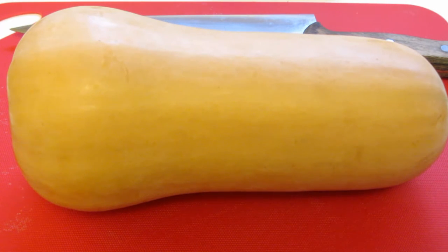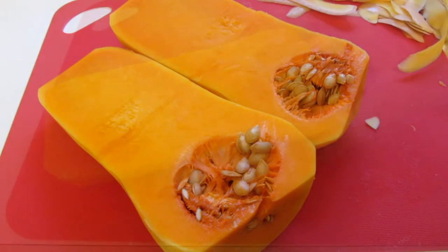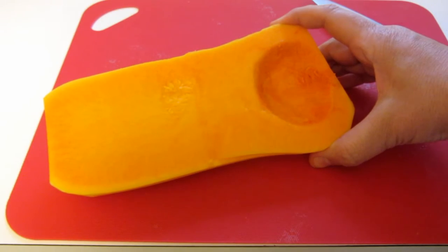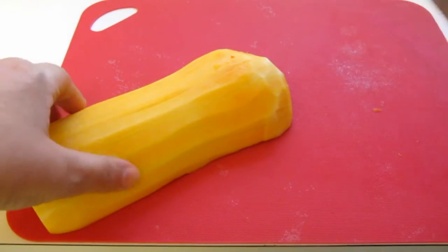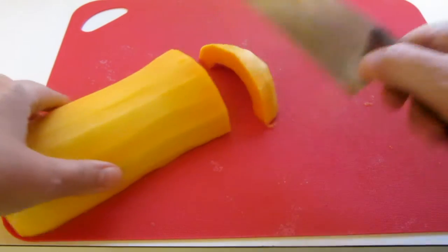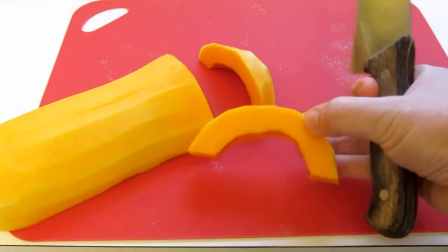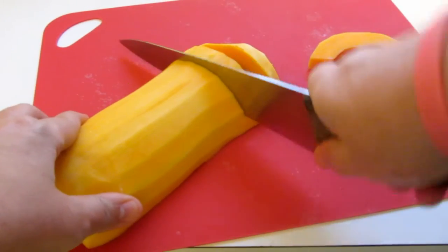I want to first start by peeling the butternut squash. After I peeled the squash I sliced it in half, and now I'm going to scoop out the seeds. Use a spoon to pull out the stringy part and the seeds. I'm going to cut this part into half-inch moons, and we'll just continue slicing this until it's all cut.